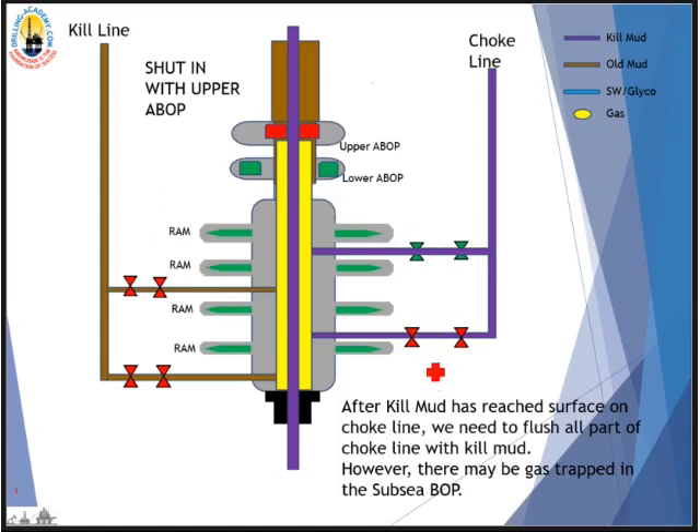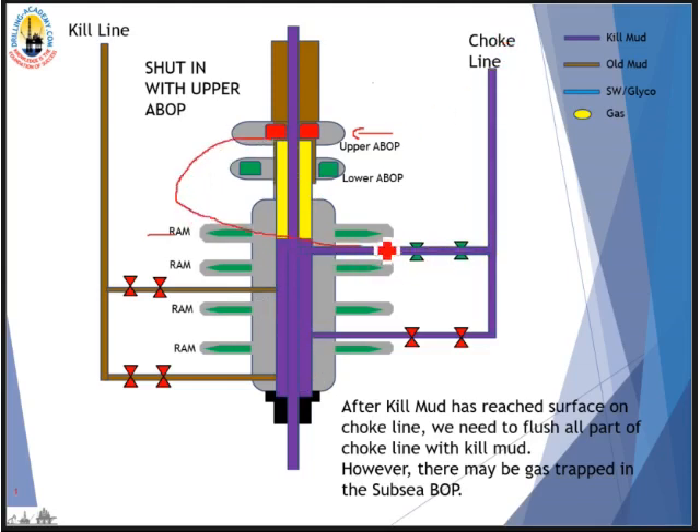After this animation shows that kill mud has resurfaced on the choke line, we'll need to flush all parts of the choke line with kill mud. However, there might be gas trapped in the subsea BOP. This animation shows the case where the well is shut in on the upper annular BOP. The purple line is kill mud — it pushes gas out of the choke line, but we still have some gas trapped in the stack.